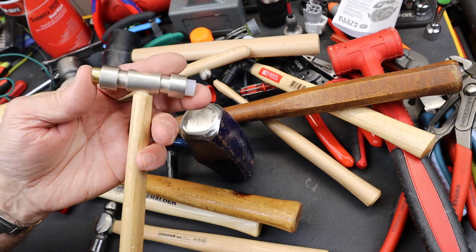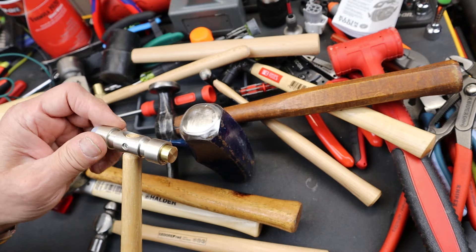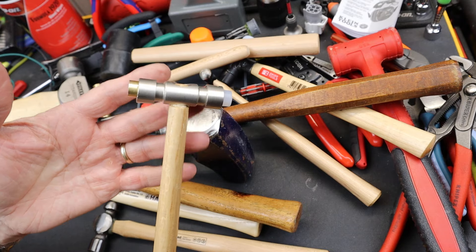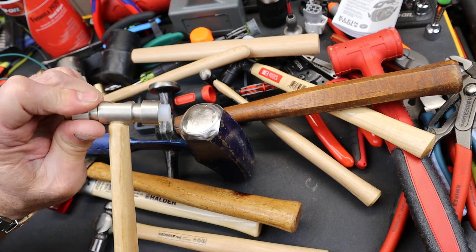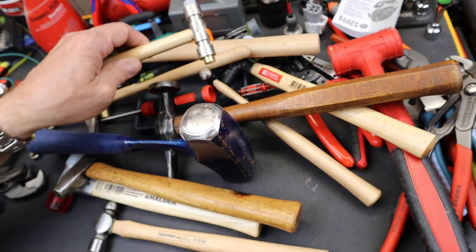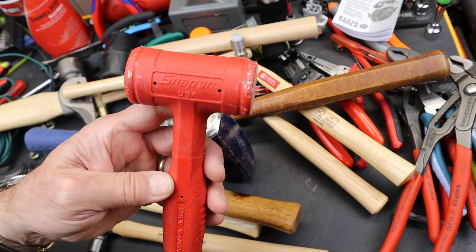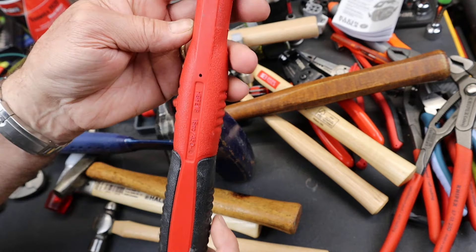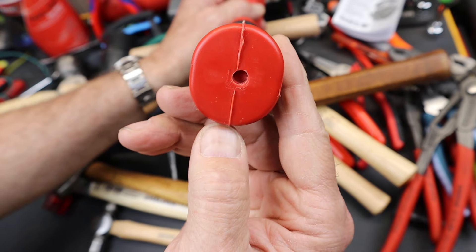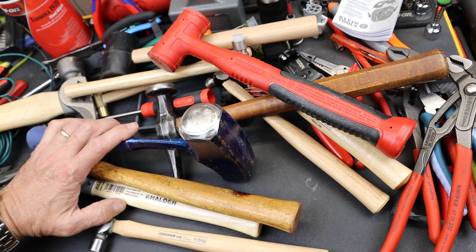It was sitting way at the back of the Harbor Freight store. I usually never wander beyond a couple of aisles, but I wondered what's down there, looked, saw this, and thought: amazing. They really should promote this thing, especially for people who are doing small detail work — you might even get a couple of these and build your own heads. I'll leave with one other thing: Snap-on did nail it here. If you look at their plastic hammers, that grain goes right down the center — perfect. Anyway, Doc out.